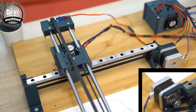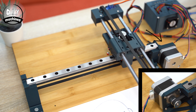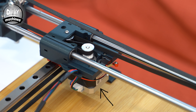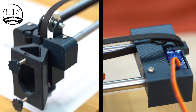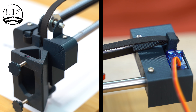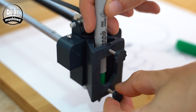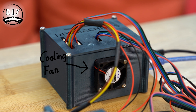The X axis, the one which runs side to side, is controlled by this stepper motor and a timing belt. In a similar fashion, the Y axis which goes forward and backwards is controlled by the stepper motor underneath the platform. The Z axis, which is the one that moves the pen up and down, is controlled by a small servo connected via a timing belt. The Arduino and other electronics for this project are housed in this container which is kept cool by a small fan.